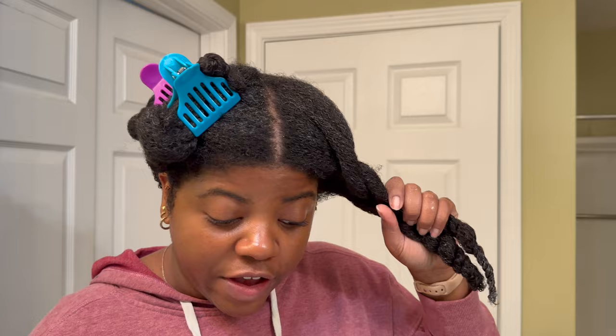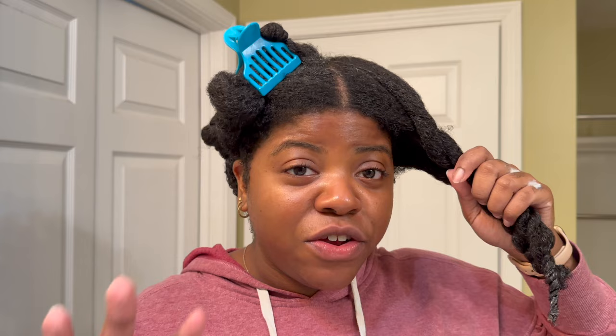Alright y'all, I am officially done detangling all of my hair — and that was quick. It normally takes me a good two hours to detangle my hair just because I have so much hair and I try to take my time so I'm not ripping out hair unnecessarily. It was probably only like an hour twenty or an hour and thirty minutes, so I cut 30 to 40 minutes off — which is really, really good. And my hair was very tangled; I hadn't touched it in about a week and a half.